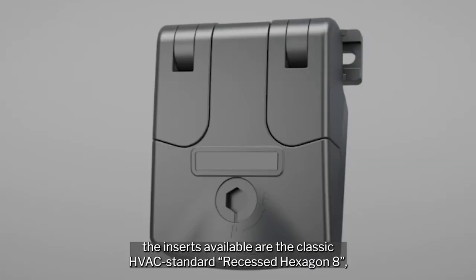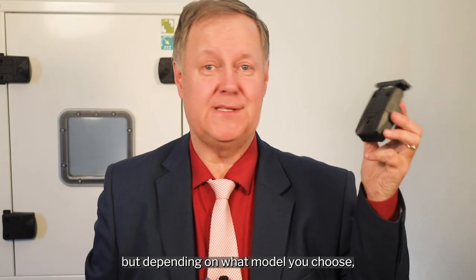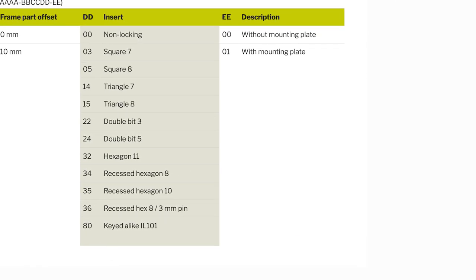Regarding the latching, the inserts available include the classic HVAC standard recessed hexagon 8. But depending on what model you choose, you can choose from 10 different inserts, non-locking, or even key locking.